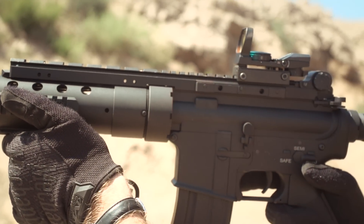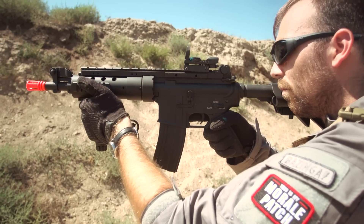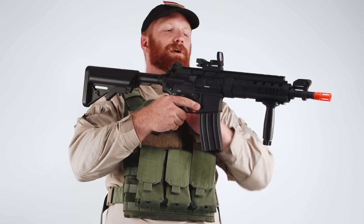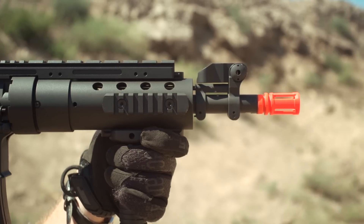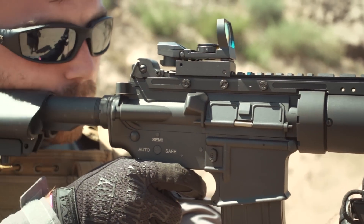The Mod 1's outer body is durable and modular, with an SPR style free float rail system, a metal outer body, a monolithic optics rail, a telescoping crane stock, and flip up sights. Additionally, this package comes included with an 8.4 volt battery, a vertical foregrip, and a 300 round high cap magazine.